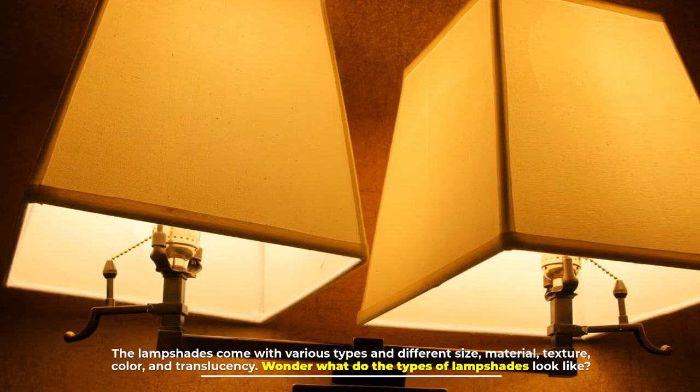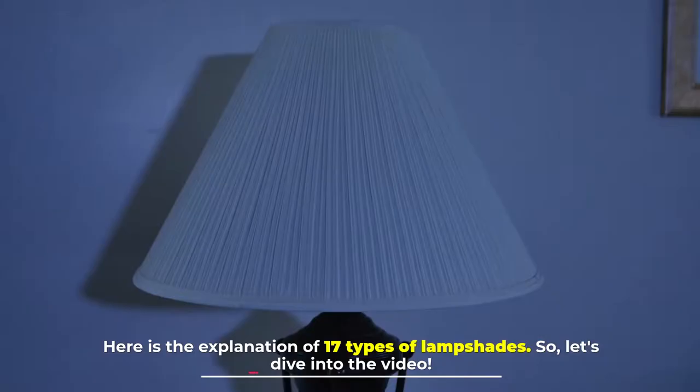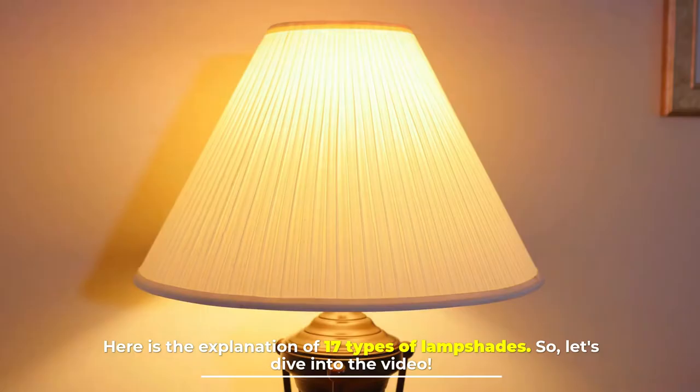Lampshades come in various types with different sizes, materials, textures, colors, and translucency. Here is an explanation of 17 types of lampshades.